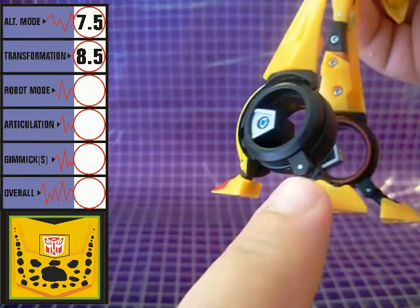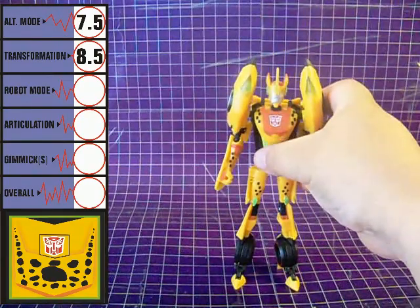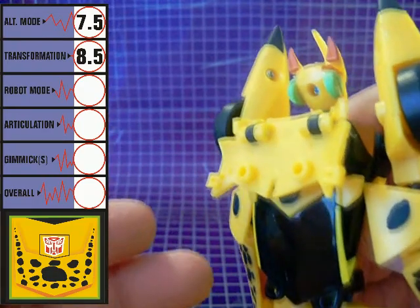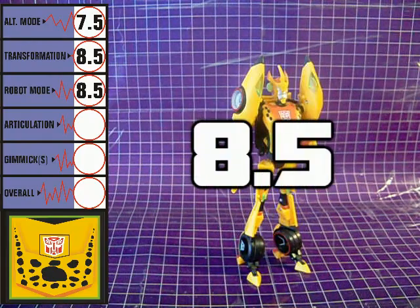His feet are comprised of two separate tiny pieces, yet he has no trouble standing at all. A small flap on the back of his alt mode serves as his only kibble, and can hardly be called a backpack. Yes, he has that Transformers animated aesthetic, and maybe it isn't for everyone, but I quite like it. Robot mode gets a score of 8.5.